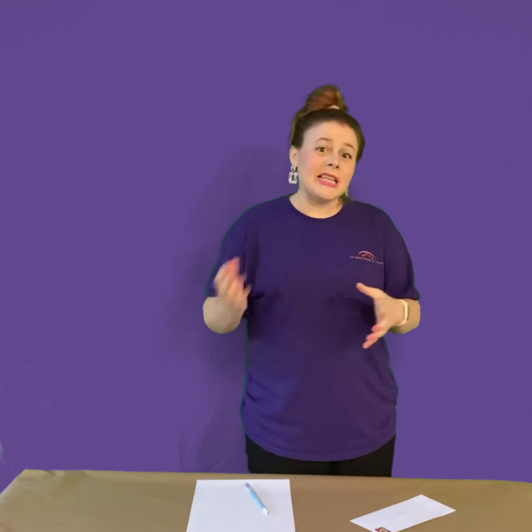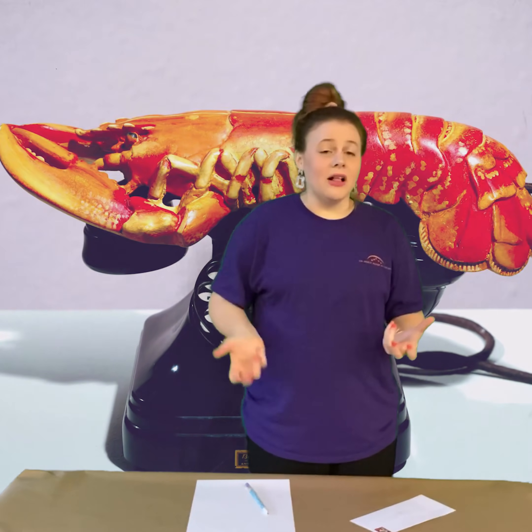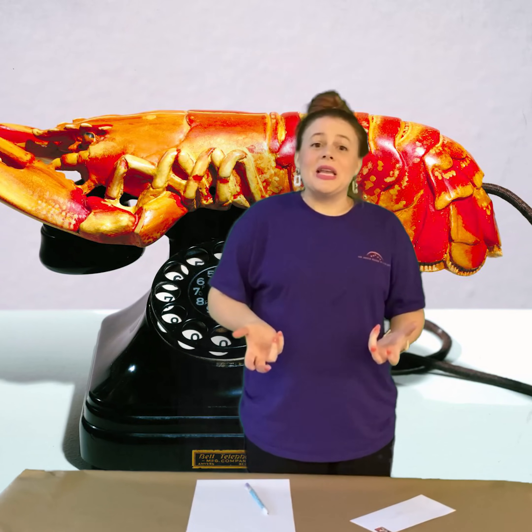So what surrealists did was the same kind of stuff. They like to think about dreams or things that don't really belong together that could go together by studying the subconscious. Subconsciousness is thoughts that we have that we don't even realize we're having. They would put together all kinds of different stuff, like a lobster and a telephone. They just don't really make any sense.